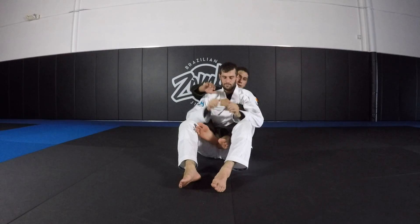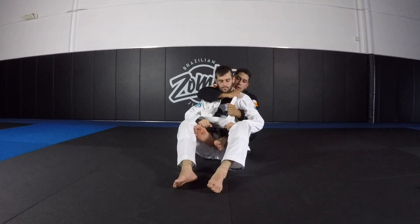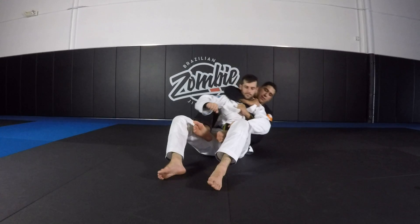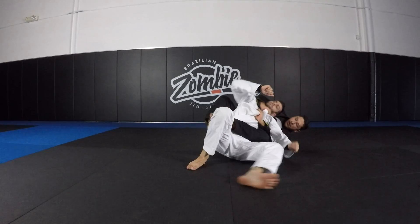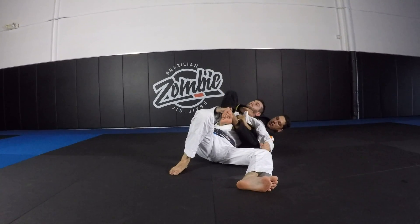One more time: elbow on top, get your grip here, get this grip here. And now if we're here, all I'm going to do is just put in the hip, get here, climb, climb, and drive.